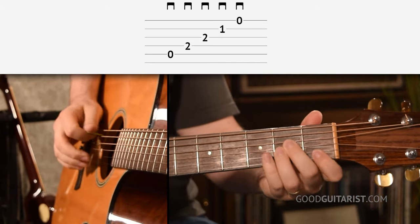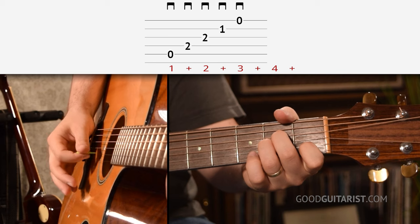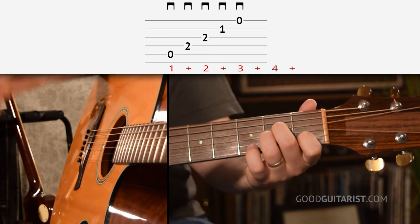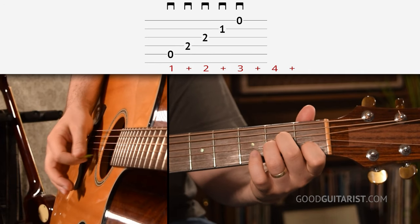I have an A minor chord, starting on the A string, and I'm just going down, down, down, down, down — picking through all the strings. When we do it that way, we want to be careful to make sure the strokes are nice and even. For that, I would start out by counting out loud: one and two and three and four, and one and two and three and four. The metronome has the added bonus that you can adjust it and go a little bit faster as you get better. Eventually you're up to speed and you can play it in a song and it'll sound super even.